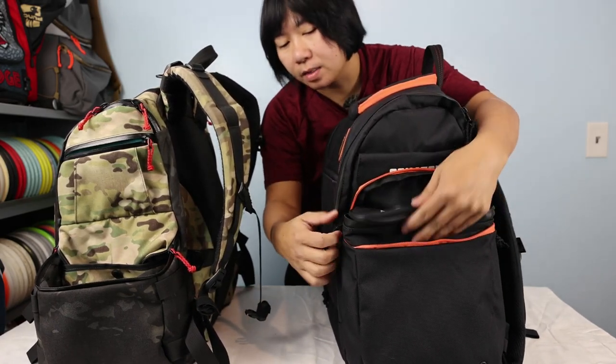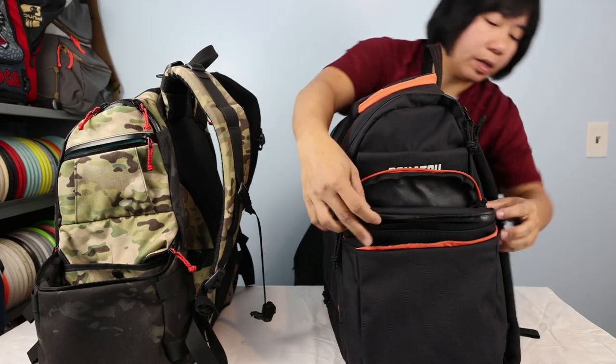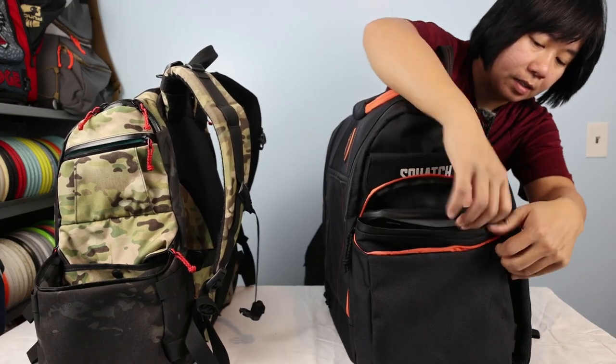The insulated cooler does come included with the Legend bag. We'll zip that back up so it's not flopping around during the rest of the comparison.